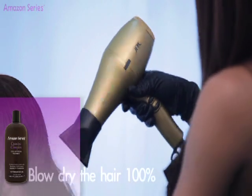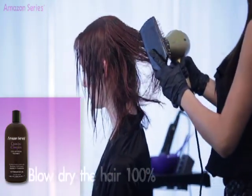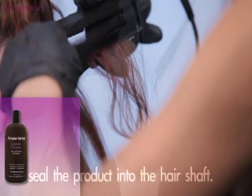Blow dry the hair 100%. Once hair is 100% dry, use a Defabulous Heat Series Flat Iron to seal the product into the hair shaft.